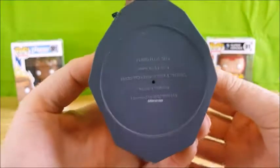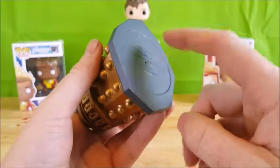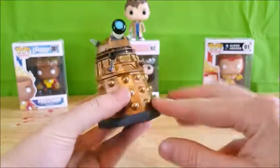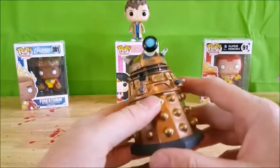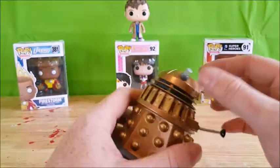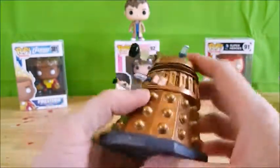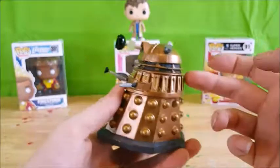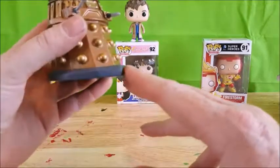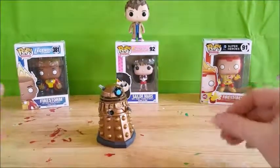Let me show you the bottom — it is hollow inside with a little hole in case you want to play with them in the bathtub so water can drain out. You've got his little ray gun here, little lights on top of his head, a very nice gold paint job with a little bit of gray in there, and rivets on the bottom and top. Overall, a very nice, very screen-accurate Dalek.